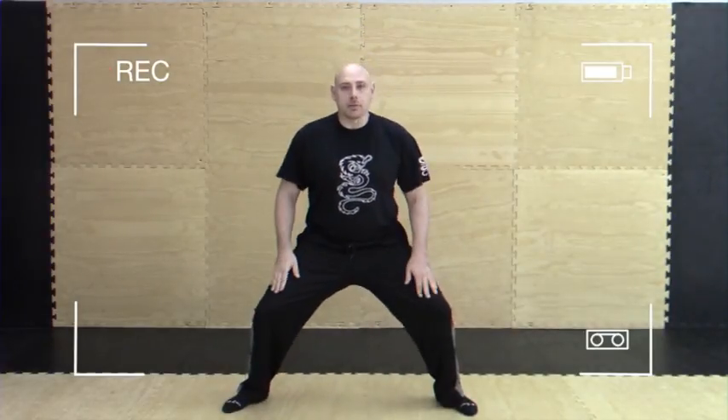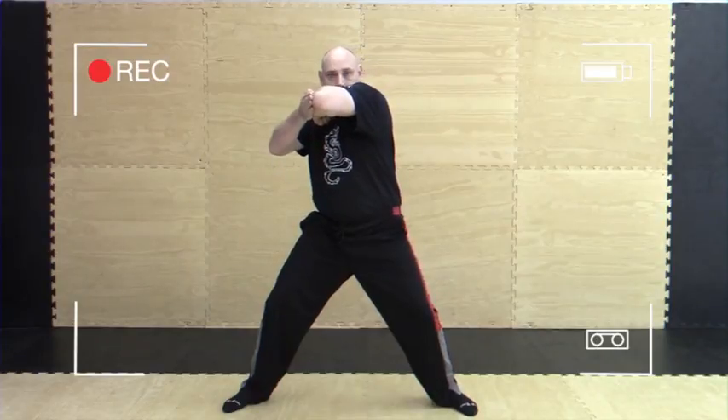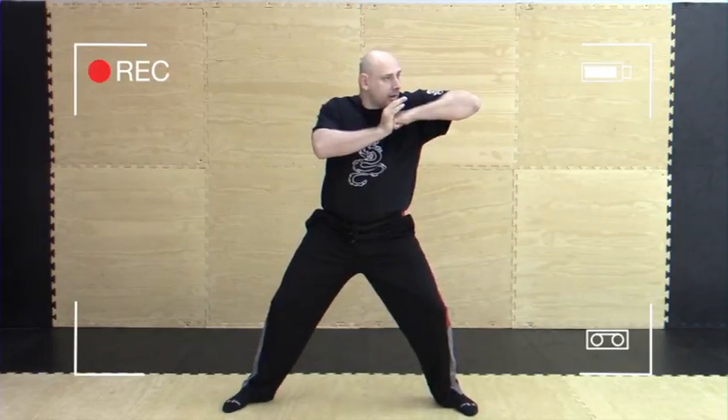This first technique is the five elbow strikes. The first hand is going to take a medium level horse stance. I'm going to be in my chamber. The first move is the back elbow strike — go behind you. The second move is the upward elbow strike. Down elbow strike is number three. Across elbow strike is four, and a side elbow strike is number five.